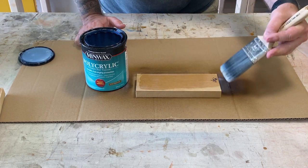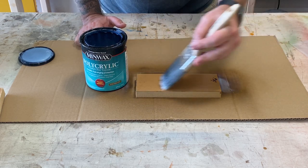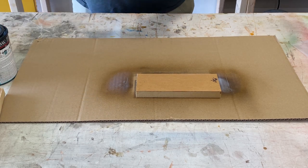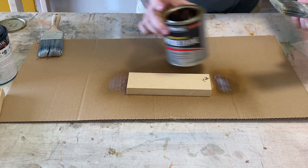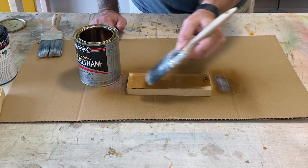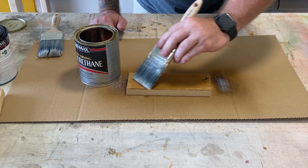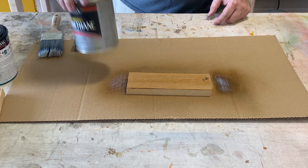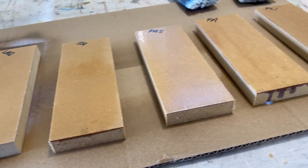Then the polyacrylic brush-on. I think this goes on a little bit thicker just because of the fact that you're brushing it on. Finally, the polyurethane. What I want you to watch right here is something pretty interesting — the polyurethane dries almost instantly. It started to dry and get soaked into that MDF before I could even get finished brushing it on. Once we have everything done, let's go ahead and let it dry.